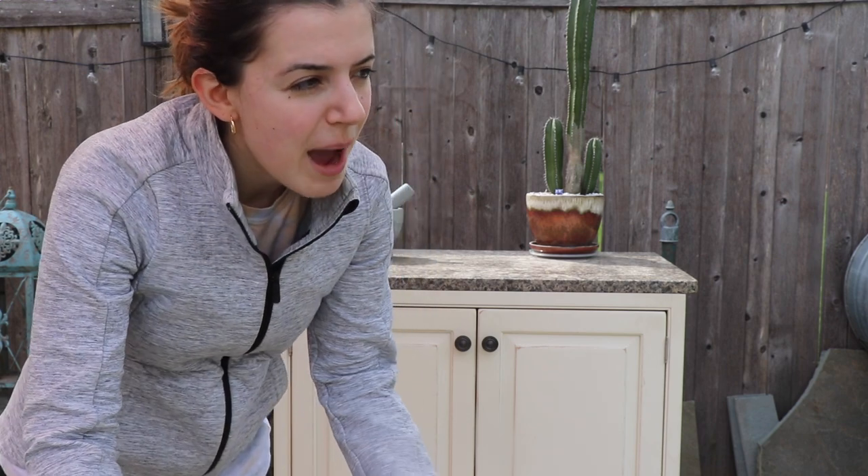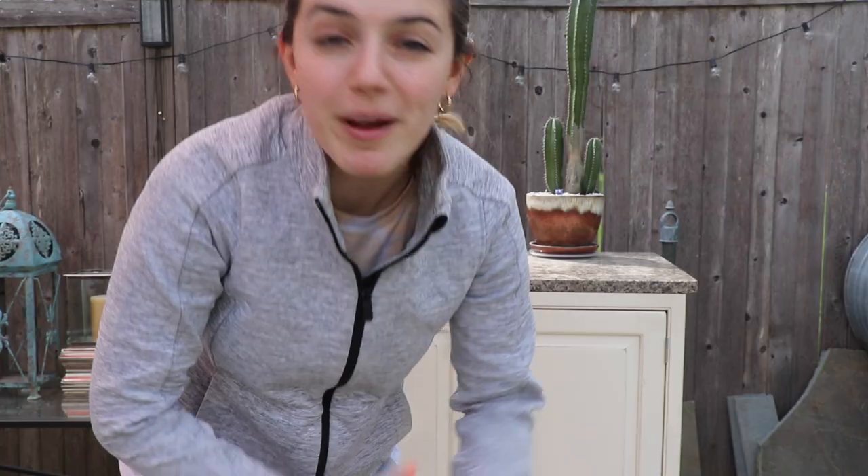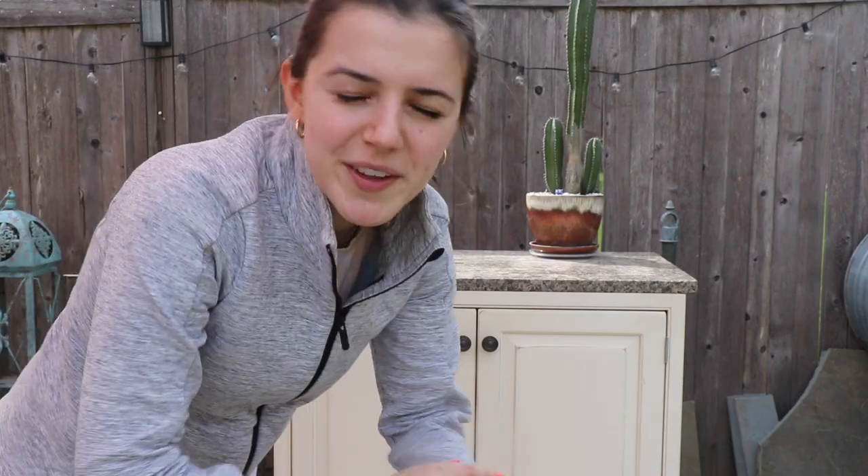She got it from a friend and she was going to use it for the kitchen, and I was like, no, I'm going to make an outdoor bar. And I'm not like a carpenter, I'm not like Jesus. I don't know how to sand it or paint it or do anything crazy.